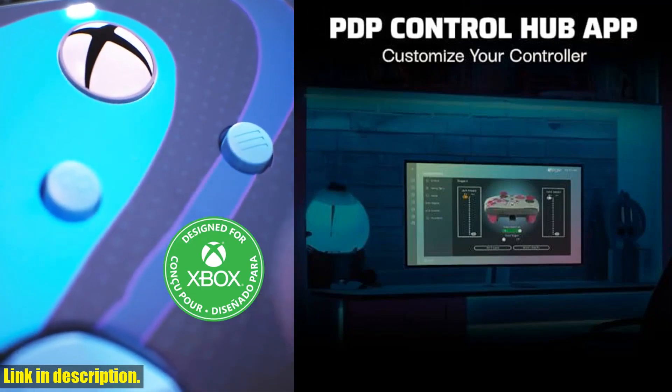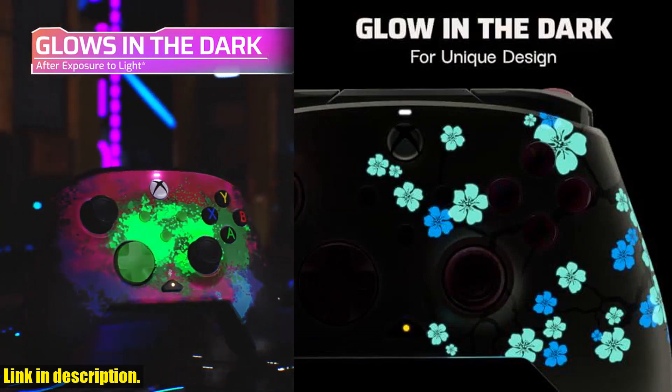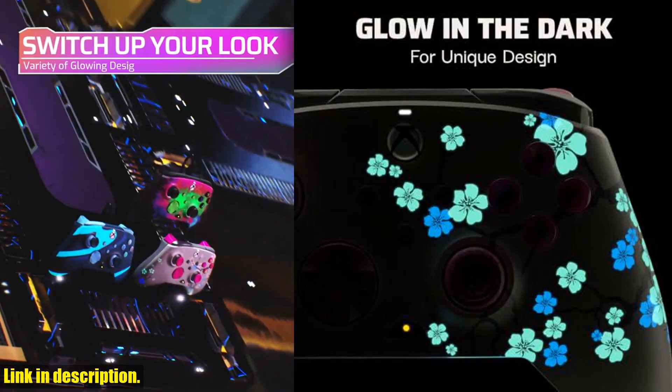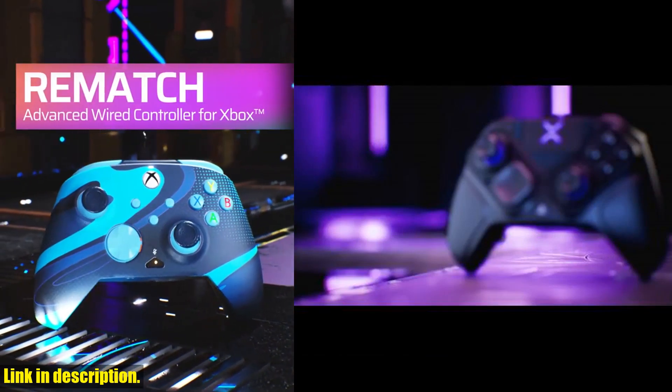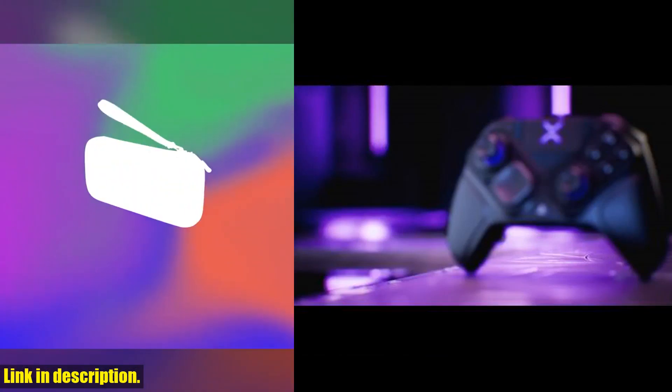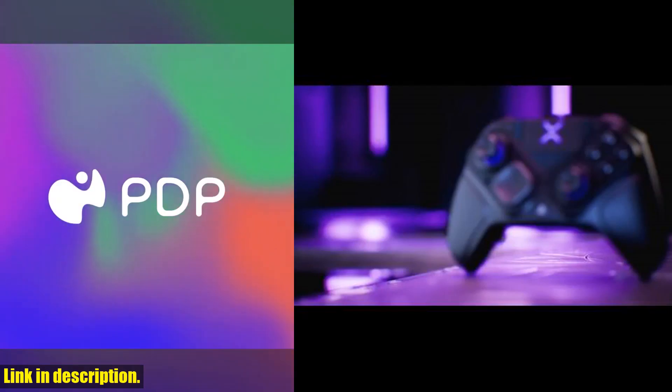Communicate with ease by linking your headset using the 3.5mm audio jack and muting your mic with a double tap of the function button. Pair it with the PDP AirLite wired headset for the ultimate gaming setup.